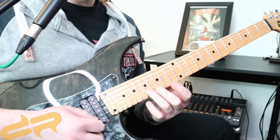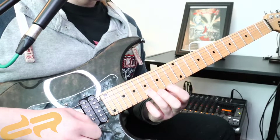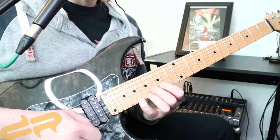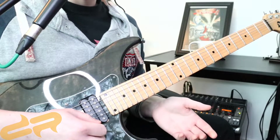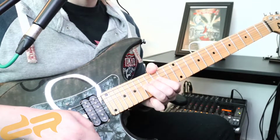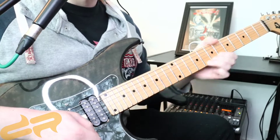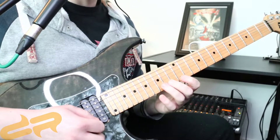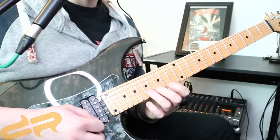Our third group is going to be here — we're going to start on B17, then we've got E14, 17, and 19. And then to finish off the lick, we're going to bend from 17 to 19 on the E.